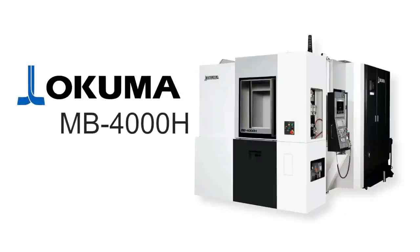Good morning, folks. We just signed a purchase order for an Okuma MB-4000H horizontal CNC machine.